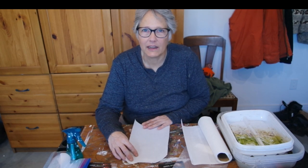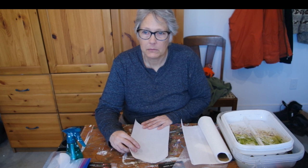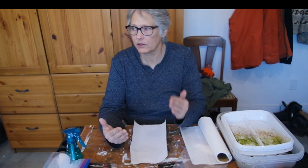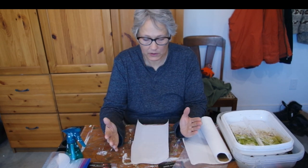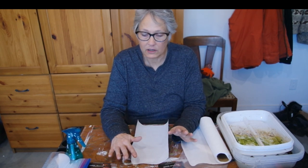Hi everyone, thanks for joining me today at East Marsh Acres. Last video that I was in, I was showing you my calendar that I wanted to start seeds and what my gardening schedule was going to be like. So this week is the week that I start.